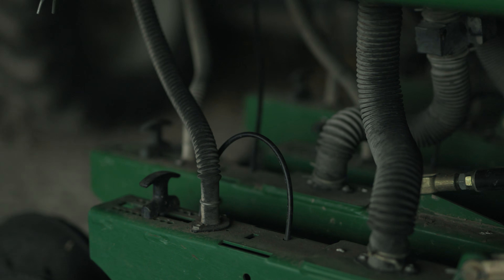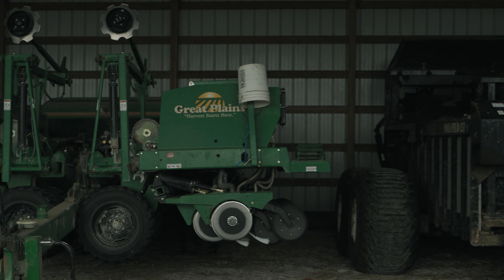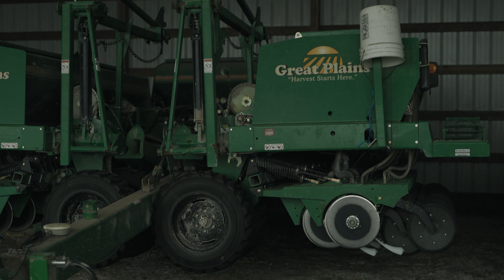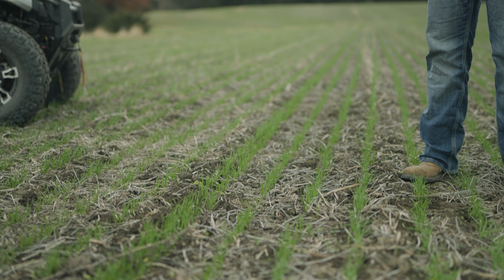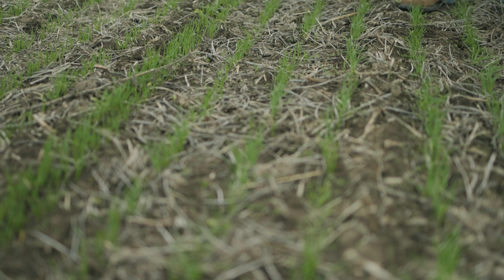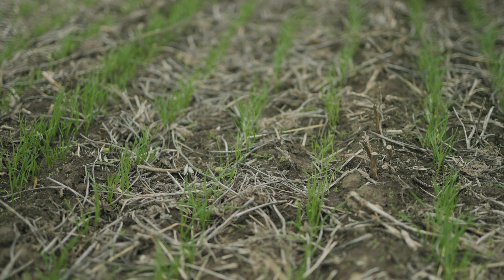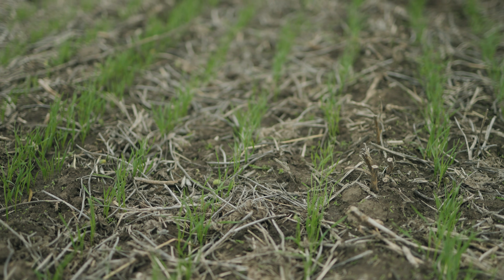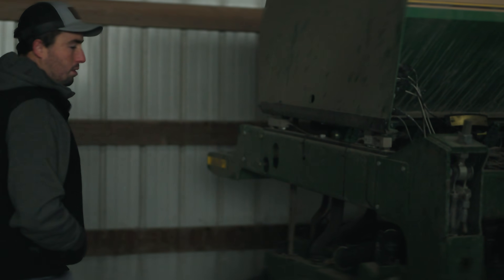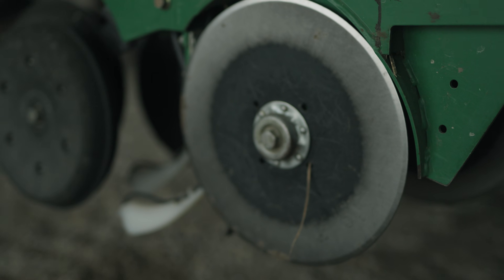Basically, whatever your soil conditions are, you can adjust the down pressure and depth — you just move the settings one way or the other to get a different depth. We still use the markers too. On one tractor we don't have auto steer, but we have a GPS that shows coverage and acres. For tracking where you're going, we still use the markers — just easier to see.